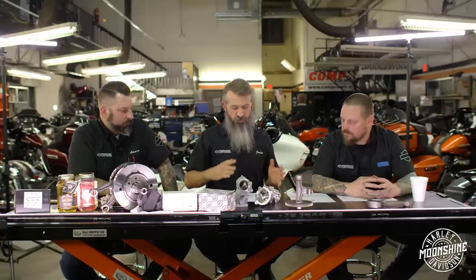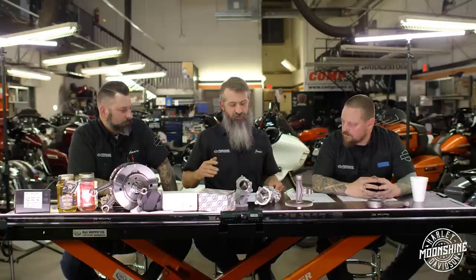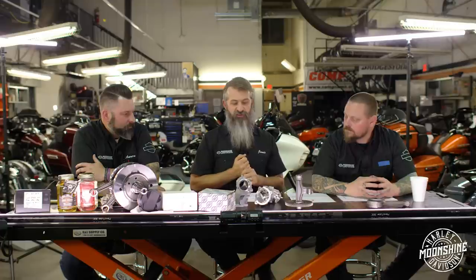Something else we need to cover: when we do these big 128s, a question that comes up a lot is 'what is this going to do to my fuel mileage?'